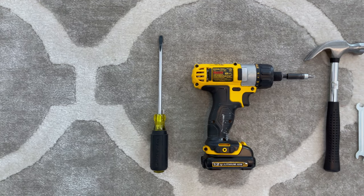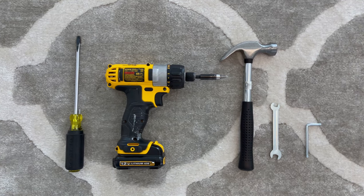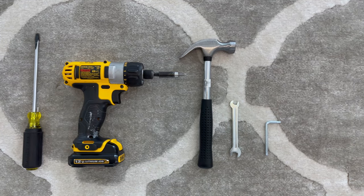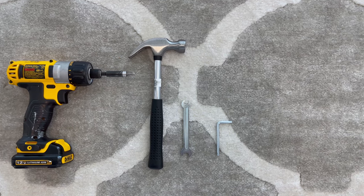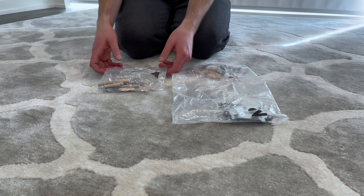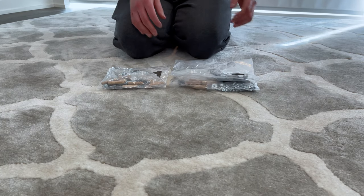For this build, you need a flathead screwdriver, a Phillips screwdriver, a hammer, an extra person to help you with some of the steps, and a wrench and allen key that IKEA provides you with. You can also use a drill with the Phillips bit or a posi drive bit to speed up the building process. I would also recommend keeping all the bits in separate bags or containers so you don't mix anything up in the assembly process.